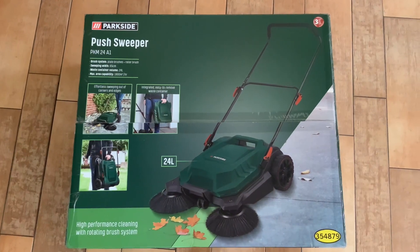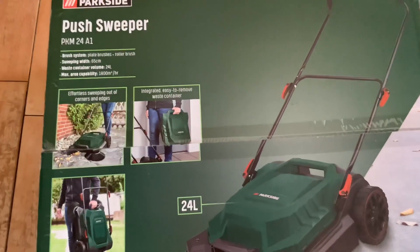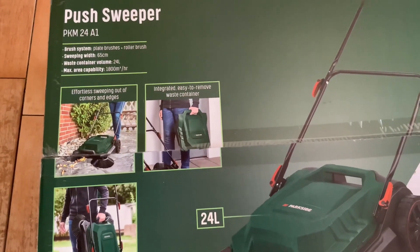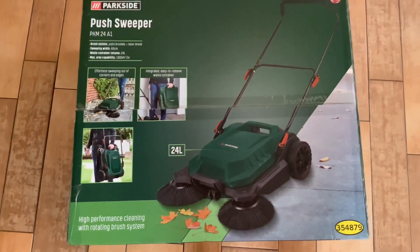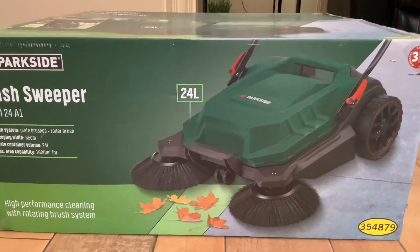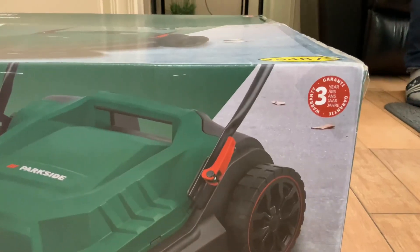Let's unbox this one — the push sweeper. The brand is Parkside, PKM24E. It has a brush system with plate brushes and a roller brush. Sweeping width is 65 centimeters, waste container volume is 24 liters, and maximum area capability is 1,800 square meters per hour. Effortless sweeping out of corners and edges, integrated easy-to-remove waste container, high performance cleaning with rotating brush system.